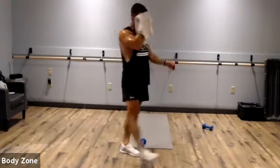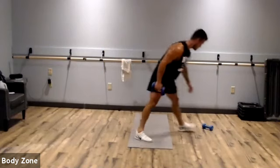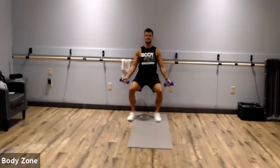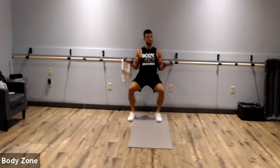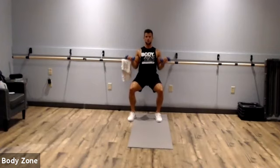Wall sit to bicep curl — grab those dumbbells, find that spot on the wall, sink those hips to chair height, and curl. Keep that butt down — our legs are tired now. No swinging of the curls, nice and under control. Keep pushing. Rest. Awesome work.